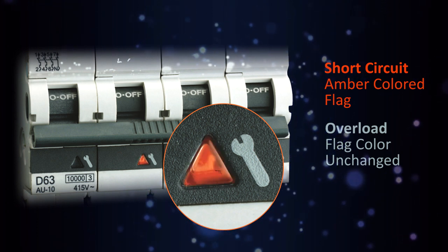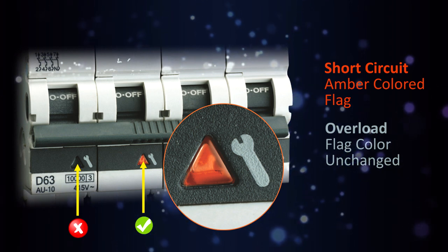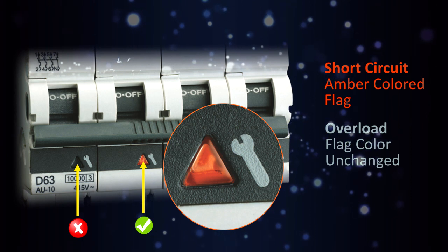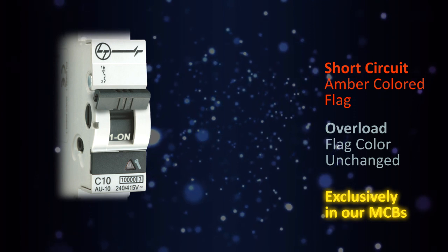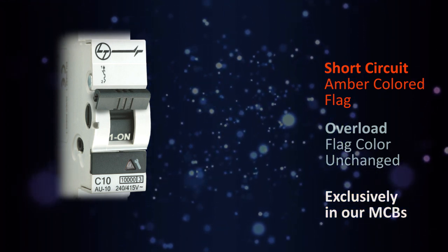Moreover, in case of multiple MCBs, short circuit indication in each phase helps in easy identification of the faulty phase, which minimizes the downtime to fix the fault. So, next time you switch on a tripped MCB, check for the reason of tripping and have no regrets later.